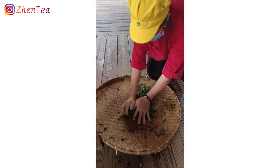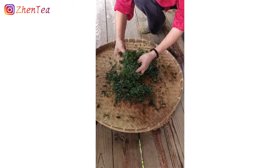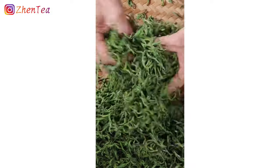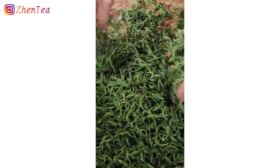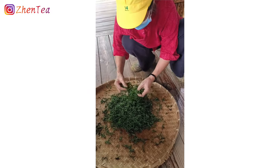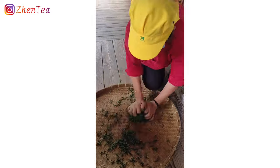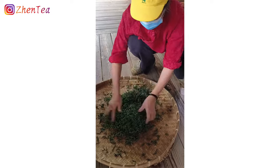During rolling, the leaves are also losing some moisture, just not a significant quantity. She has to break the ball apart periodically because the center of the ball has a higher temperature — you don't want the inside getting oxidized while the outside is being rolled. You want everything to be even. Making good tea is all about choosing the right timing to do the right thing. Once the producer figures out it's time to stop rolling, it's back into the pan for more pan frying.